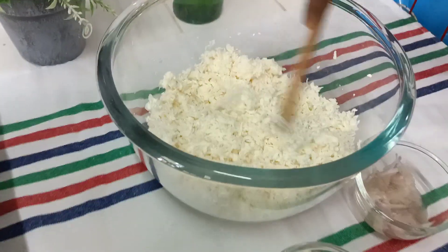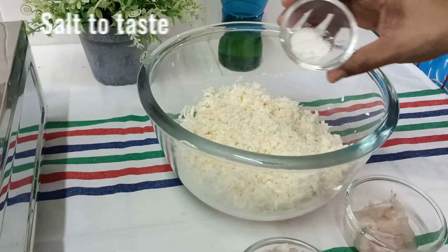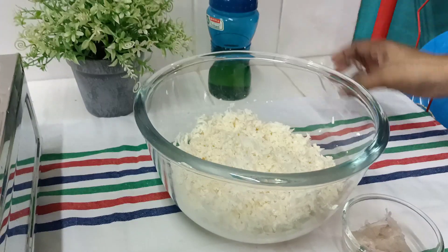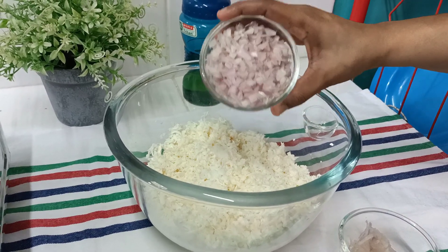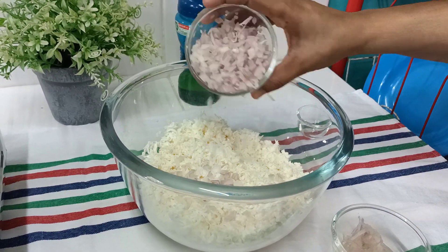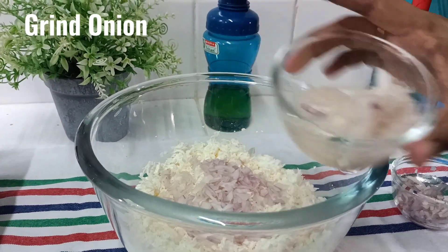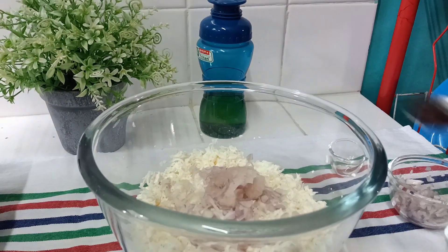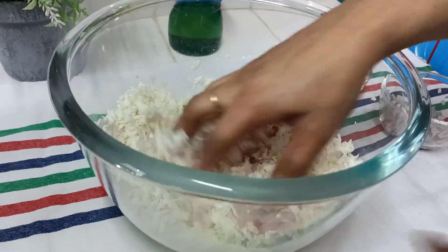Now let's cook the rice. Put the rice in the pan. Mix it all in the pan.